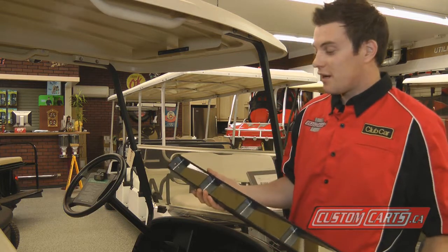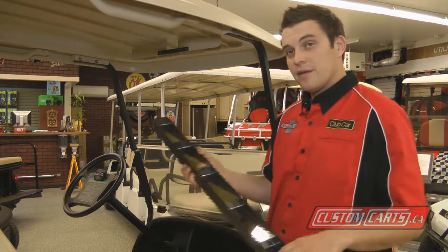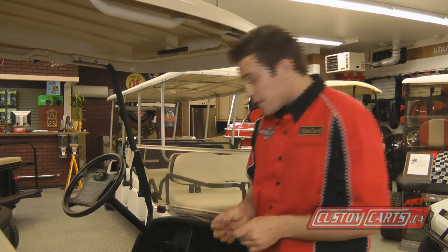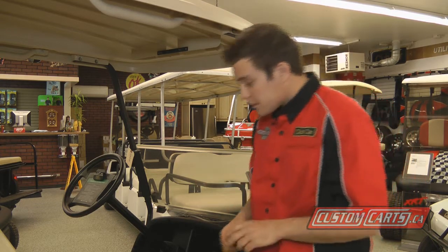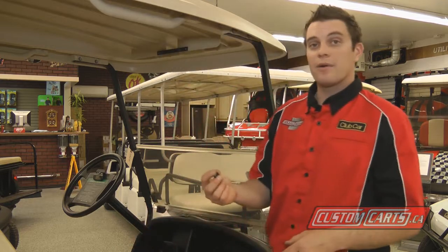I'm just going to start by showing you what we need and what we have. So in your kit, you've got your wink mirror itself, your two support brackets which hold the mirror up, your two outer knobs that you can loosen and tighten to angle your mirror, and then the remaining hardware to install.